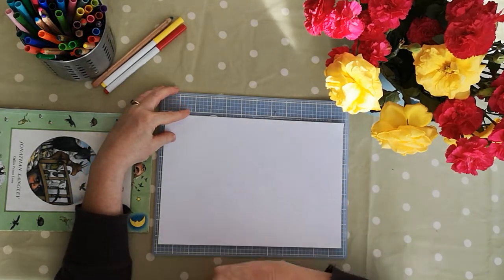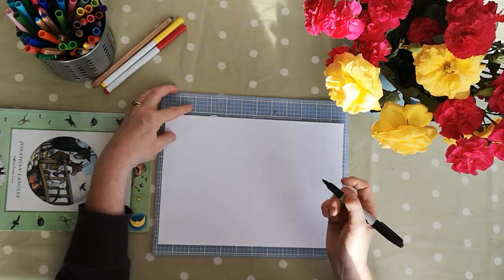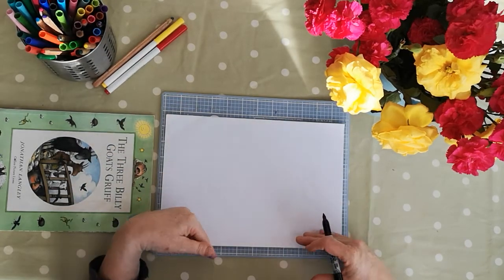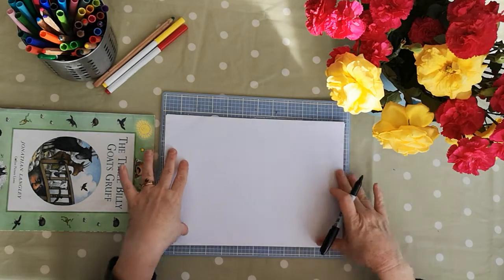So we're going to use the idea of Shrek as our starting point for our troll drawing. We're only going to do a picture of the head and the shoulders, so we're not drawing the whole body today, which is why we've got our paper at landscape.